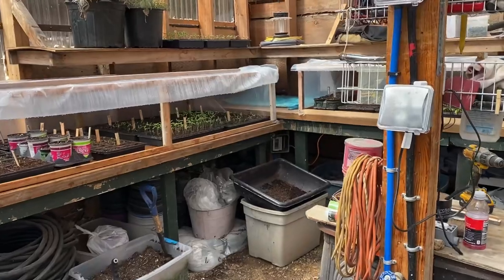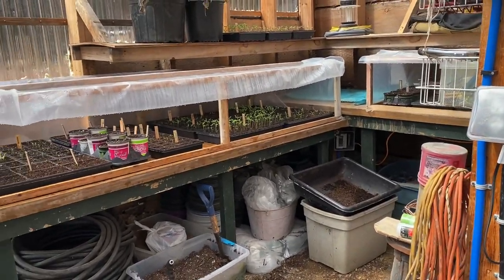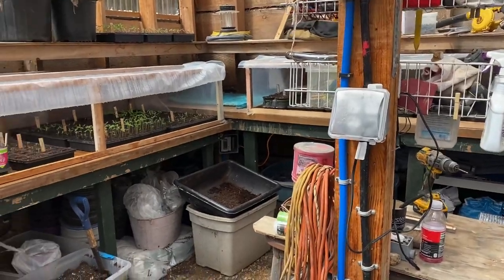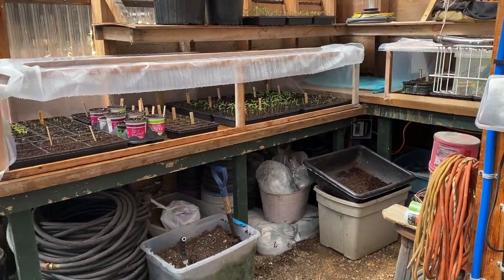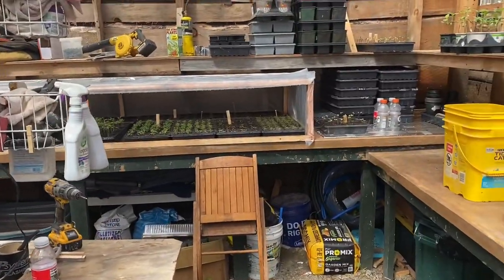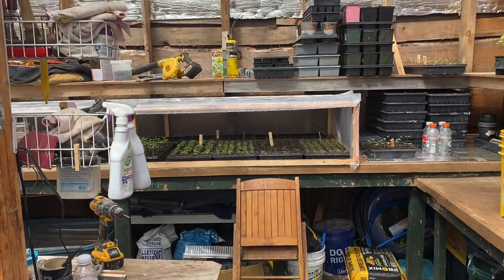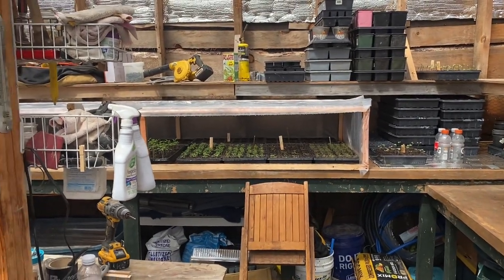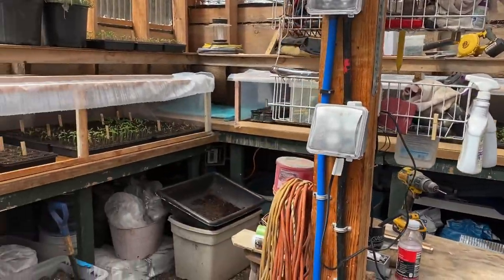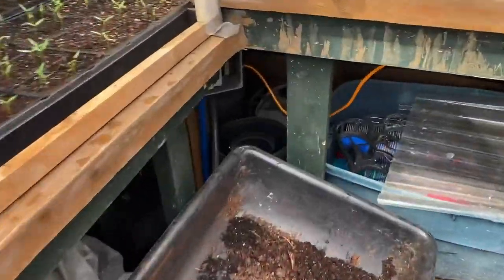I like to open up the greenhouse around March first. The problem is it still gets kind of cold at night. It gets up nice and warm — 70, 80, 90 degrees in the greenhouse during the day on a nice sunny day — but it gets cold at night. It still drops into the 20s outside, even lower sometimes.